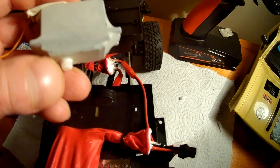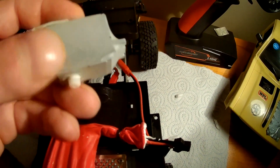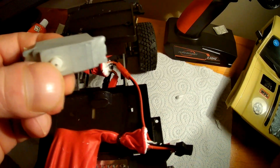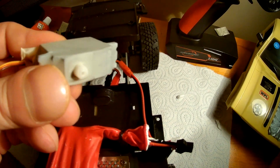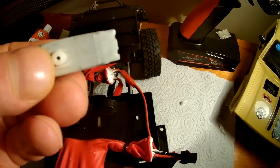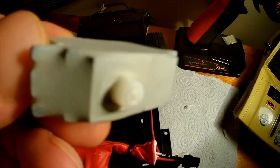Grease the inside of the servo horn to give it a barrier. I've taken the rubber glove and poked a little pinhole in it at the output shaft, then peeled that back — it's nice and tight running.